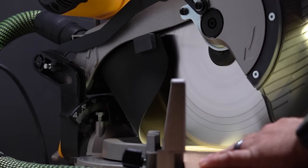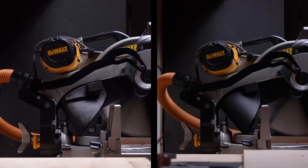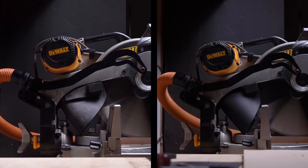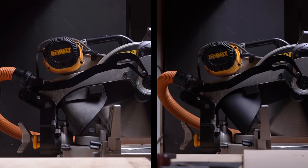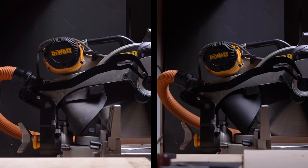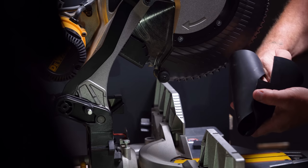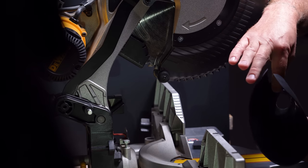Another thing to think about is to look for any gaps where sawdust can escape. One of my earlier designs had two pieces because my original one-piece design let dust escape through the top part, so I made a saddle to help keep that dust in, which worked okay but not really good enough. So in the final design, the top portion actually has two tabs that overlap each other when they're installed, creating a full tube in that section.